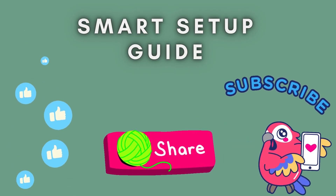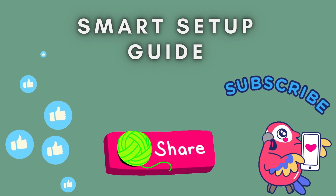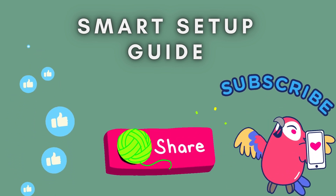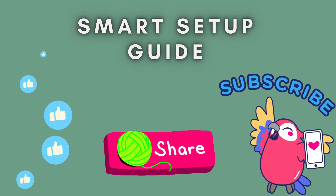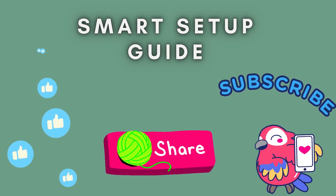And that's how you reset the TP-Link RE205 Wi-Fi extender. If this video helped, make sure to give it a thumbs up, subscribe for more tech tutorials, and leave a comment if you have any questions. Thanks for watching and see you in the next one.